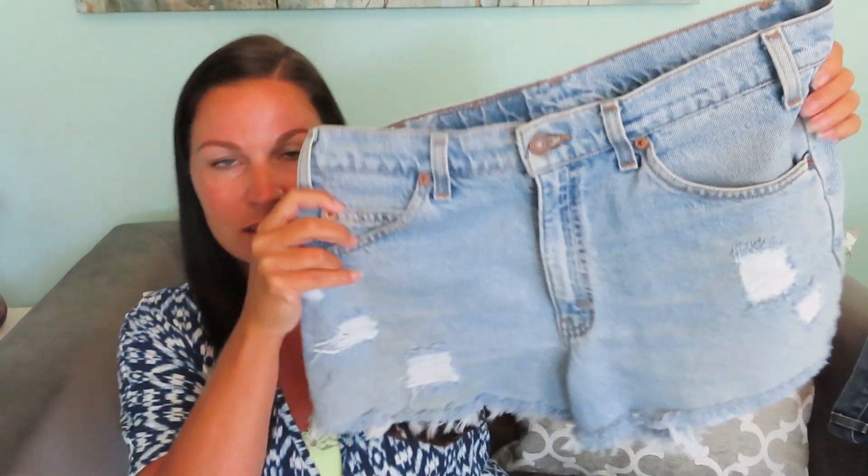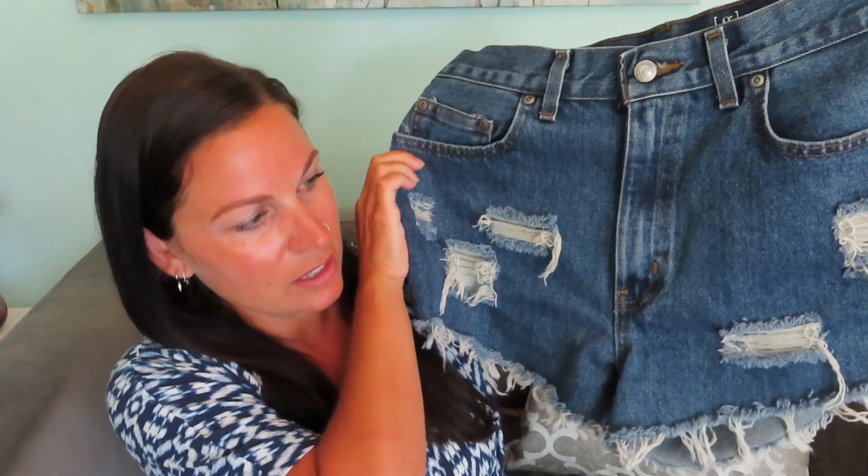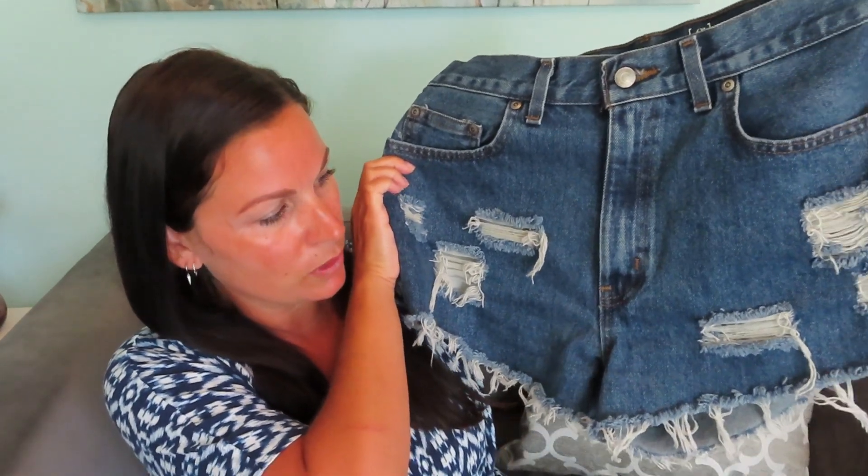Now that you have everything you need, let's get started. I just realized I never showed you guys the actual finished result of what we're going to be creating. So you're just going to have your regular pair of pants, and what we are going to be going for is a pair of shorts like this. And then I do have a darker pair as well that I did — I did a little more distressing on these ones.